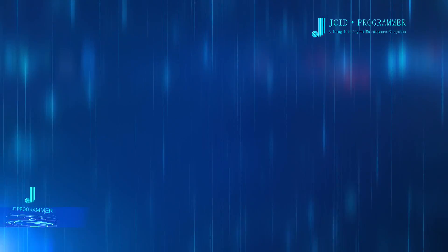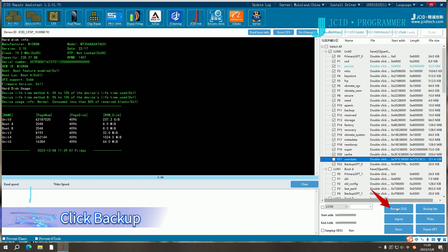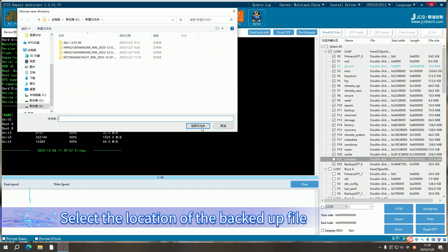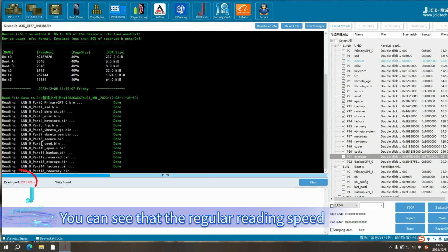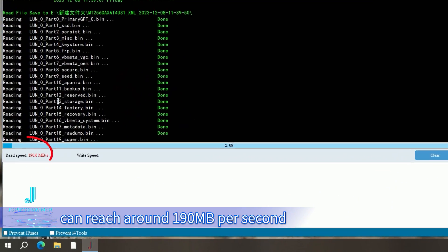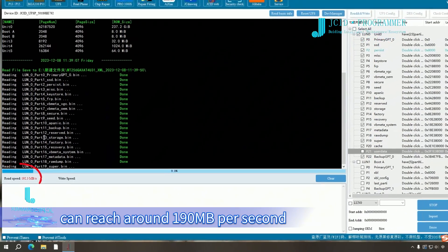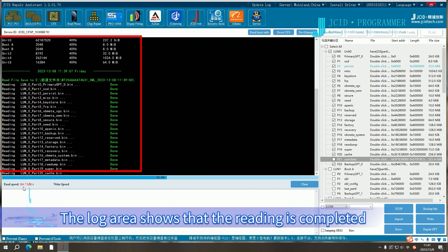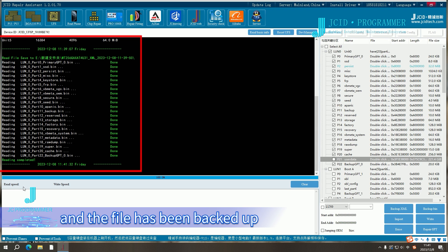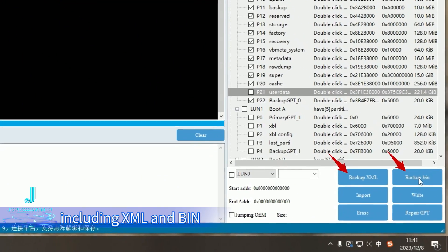Step 3: Backup data. Check the data to be backed up in the action bar. Click Backup and select the location for the backed up file, then click Select File. The UFS Programmer starts backing up data. The regular reading speed can reach around 190 megabytes per second. The log area shows that reading is completed and the file has been backed up. You can also click on the lower right corner to select the backup file format, including XML and bin.